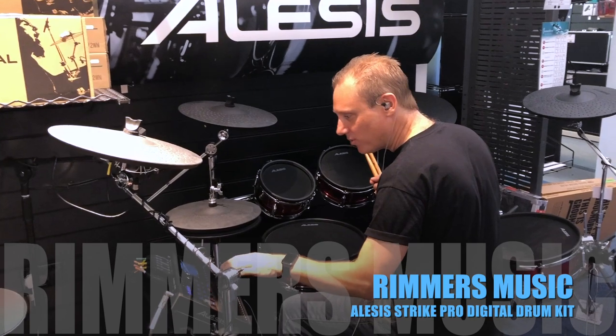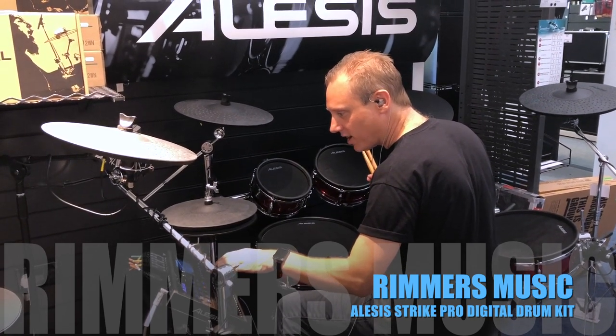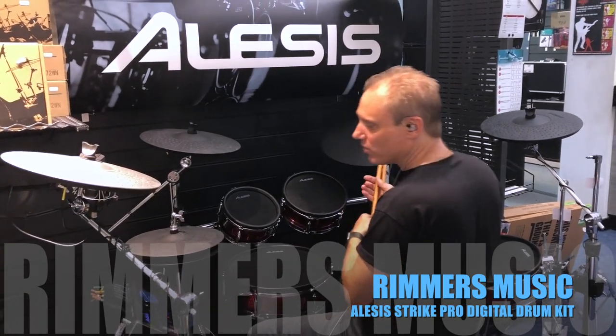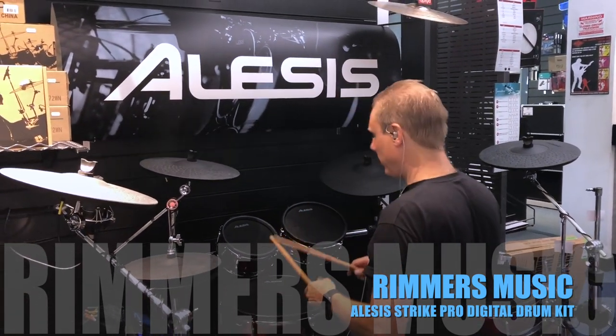Fun there. And finally, let's have a look at another one of the new kits — this is called Rotocore, American style.